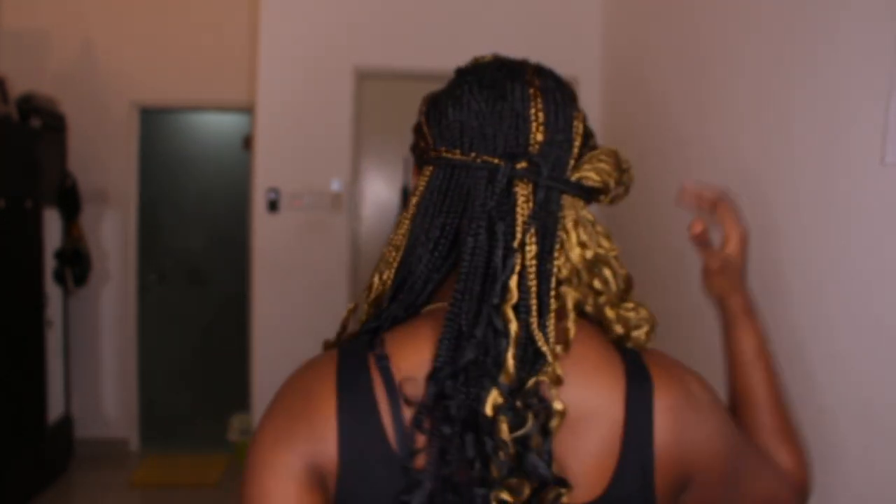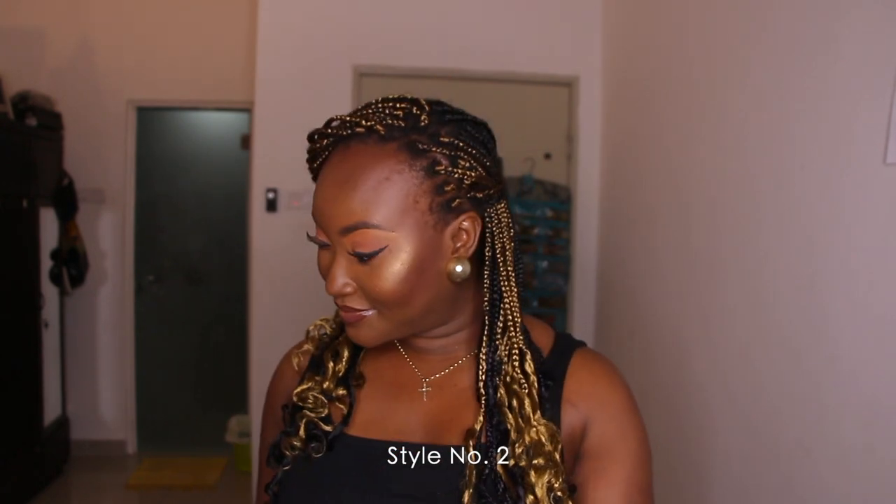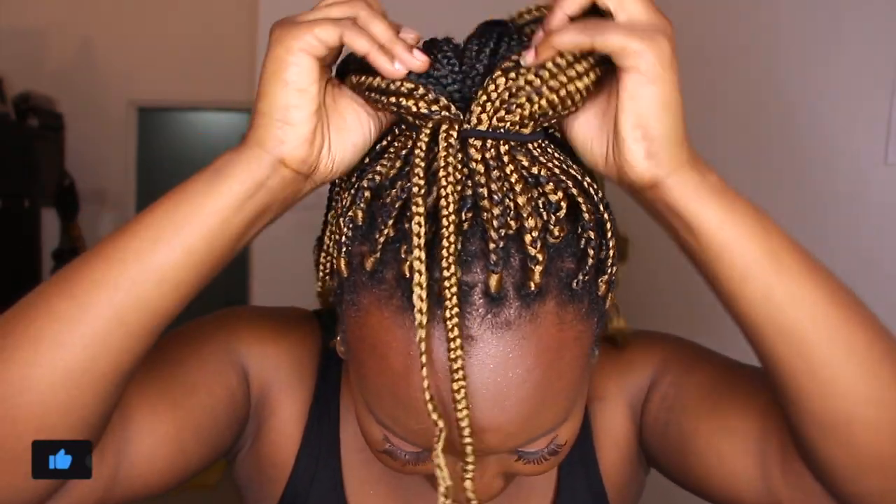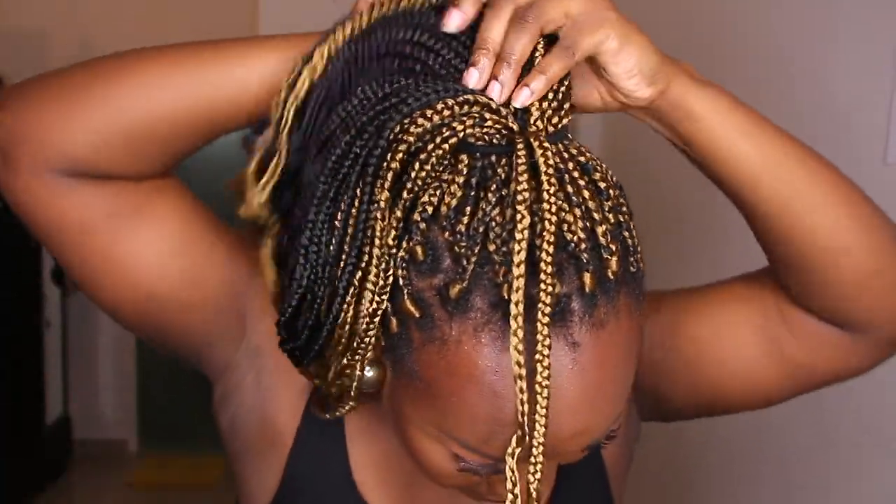You can bring some of the hair to the front and leave some behind. For the next style, pull everything up. Since the ends of the hair are curly, you're going to do something a bit different — take two strands out, find the center, and then roll it around.